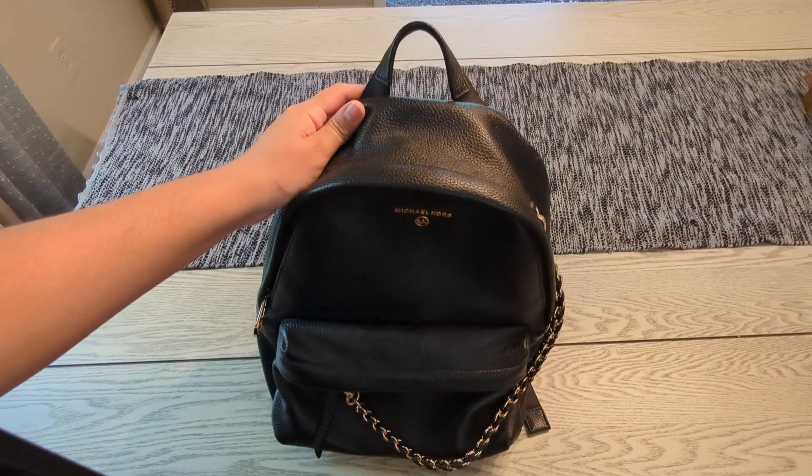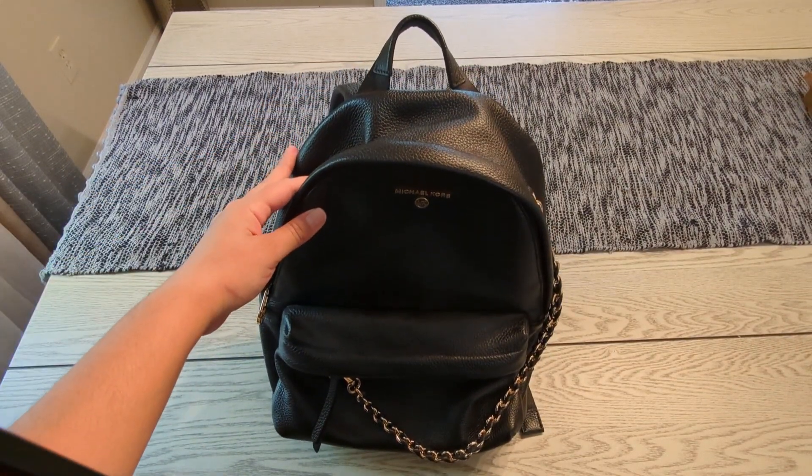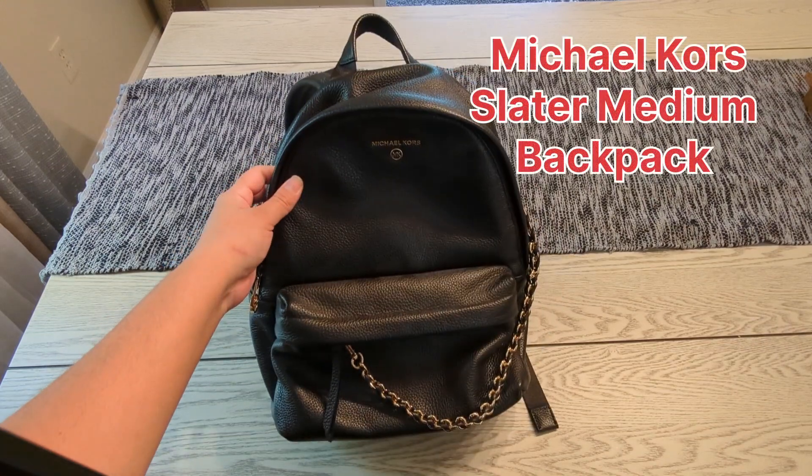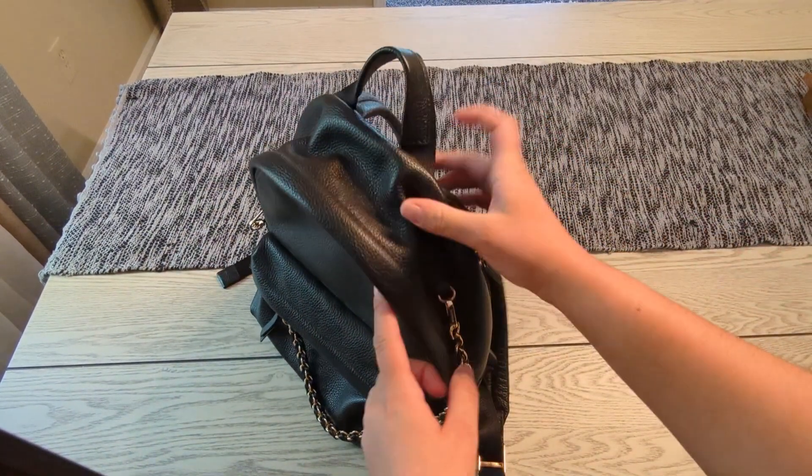Hi guys, welcome back to my channel and welcome back to another video. In this video I'm going to be showing you a Michael Kors backpack. This is called the Slater medium backpack — it's all in black and it is pebbled leather.